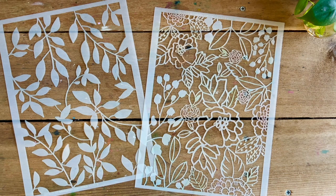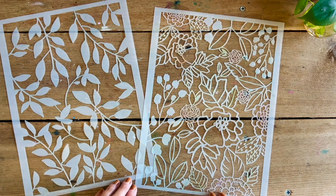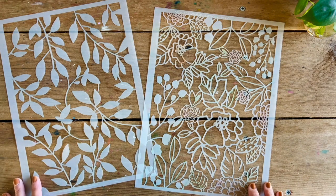Hi there! Welcome to December Stencil Club. I'm so honored and excited to be here again sharing my two new stencils with you, and I just wanted to give you a little insight as to how these two came about.